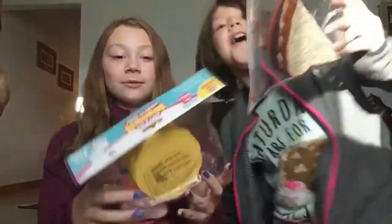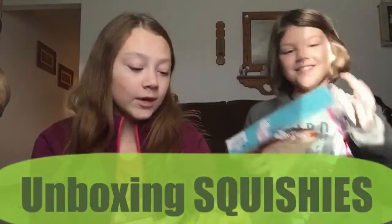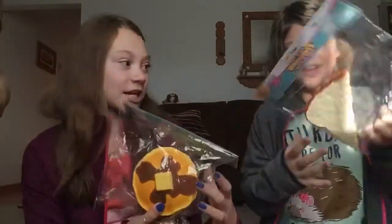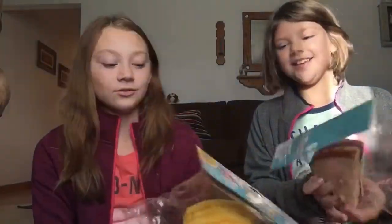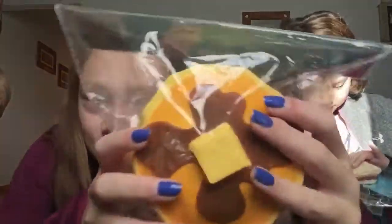So, today we're going to be unboxing Squishies! I got a pancake Squishy and Taylor got peanut butter and jelly. I'm super excited to eat these. Let's Squash on Party right now.